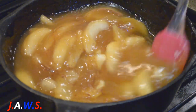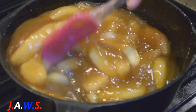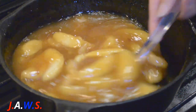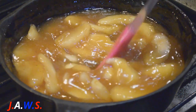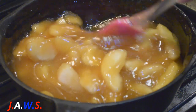Then we're going to make the topping. I've got my oven set at 350, so I'm going to bake this in the oven.